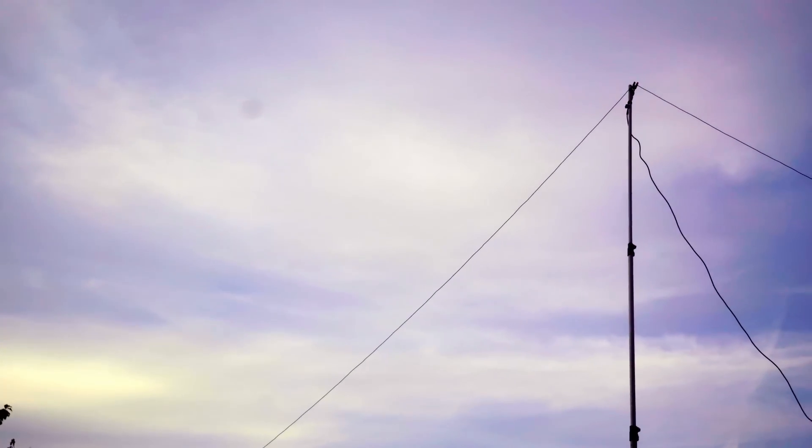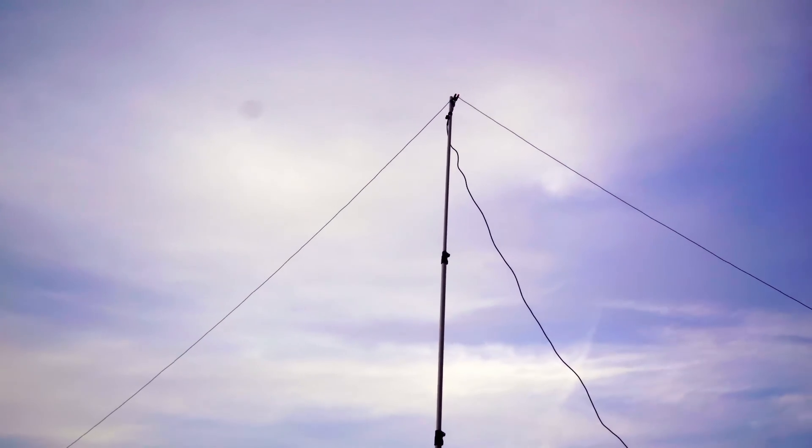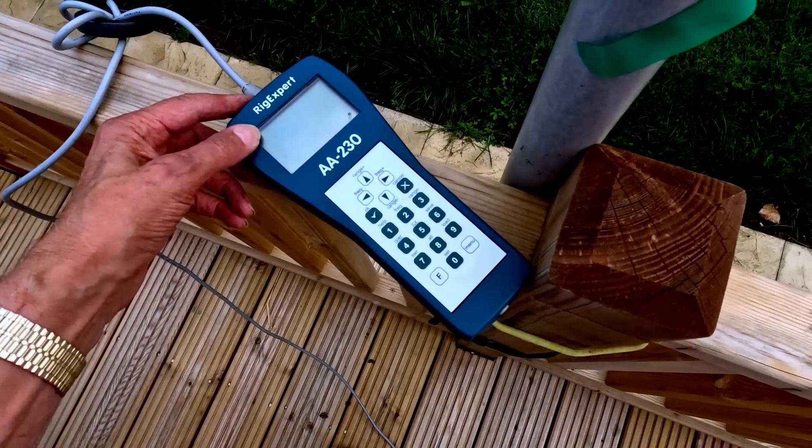Sometimes things don't go right, and sometimes I even forget my own advice. Today I was erecting a simple 20-meter antenna. I pre-measured it at home and knew it would be roughly right. I erected it and found I was getting resonance higher than I expected. So I added a little bit of wire at either end of the dipole, and to my surprise, instead of the frequency going down, it went up slightly. I had my antenna analyzer set to a spectrum range of about 500 kHz on the 20-meter band, but I was seeing resonance at 15.2 MHz — it seemed to defy gravity, adding wire and it hardly making any difference.